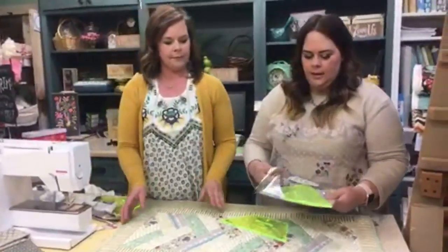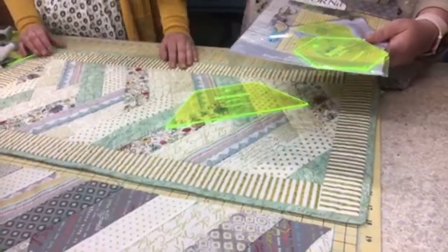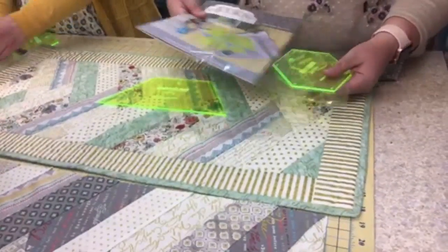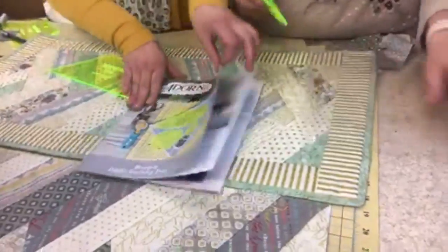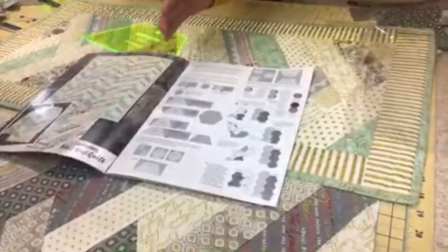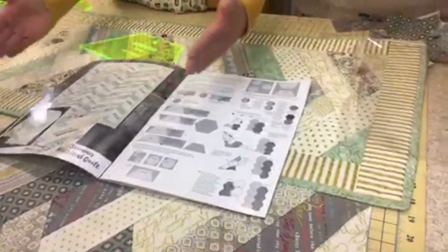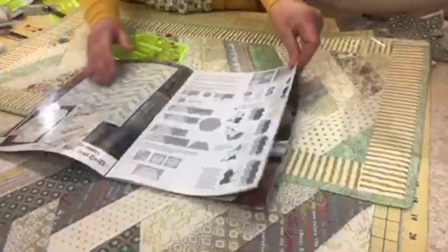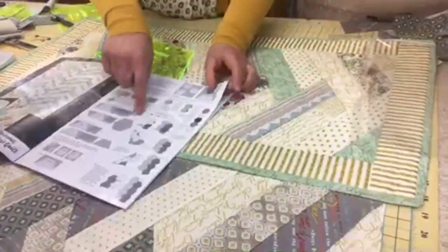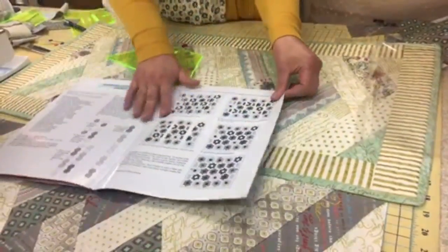Inside the kit promotion at $24.99 — regular price on the website is $35 — you get this awesome idea book. It's a full pattern book showing how to make this project any size, from a table runner up to a king-size quilt. It covers how to cut using jelly roll strips, stacks, or regular yardage, and shows you how to piece them all together.